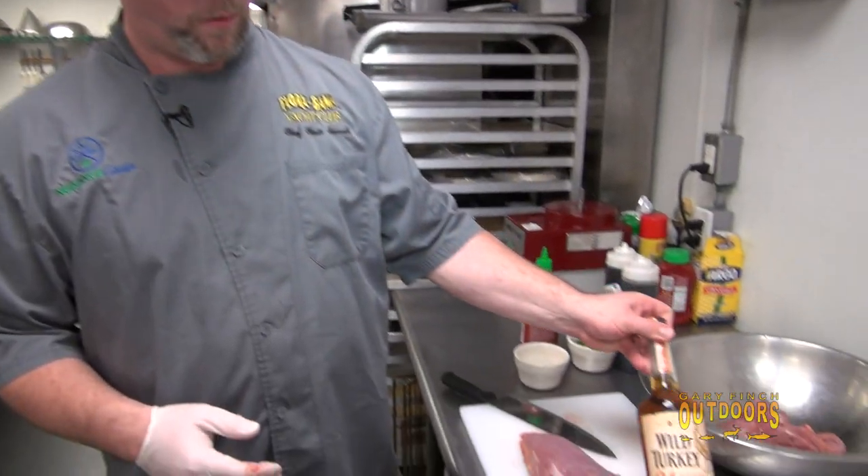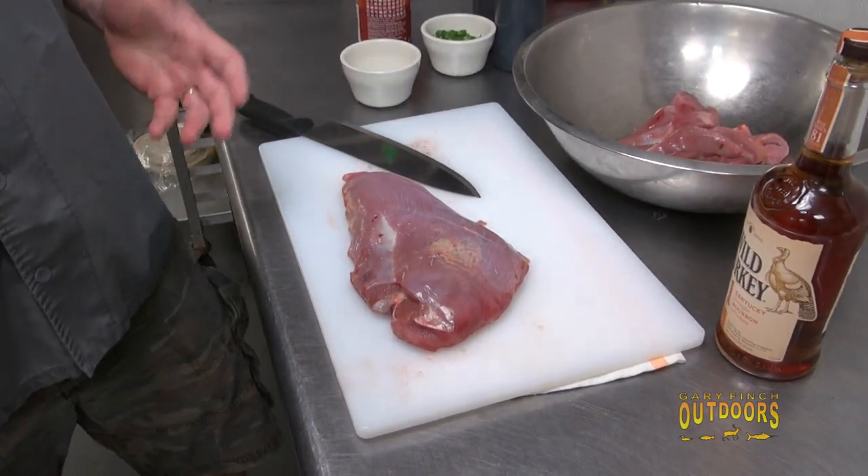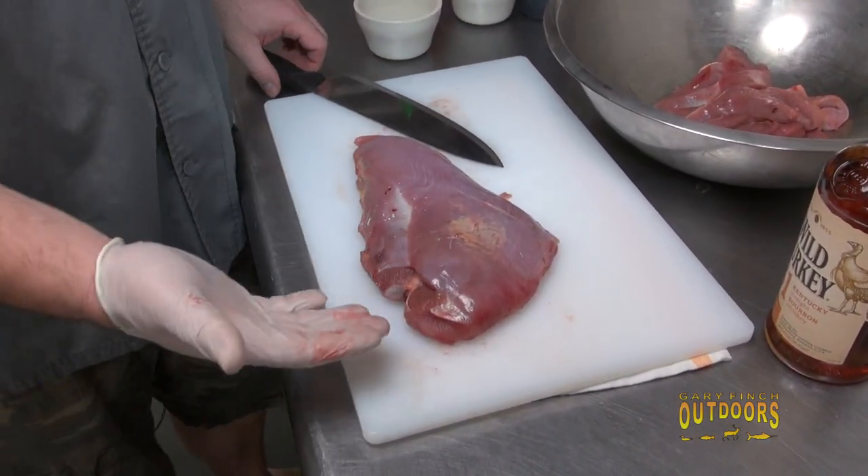You guys had a great turkey hunt — what a great start to turkey season. You've brought me this turkey, and a lot of people think all you can do is fry wild turkey. But about 25 years ago, my dear friend and I came up with a great dish: wild turkey cooked with Wild Turkey bourbon. It's a play on bourbon chicken.